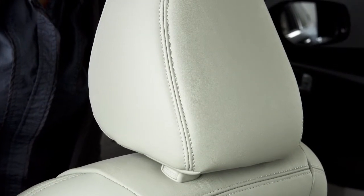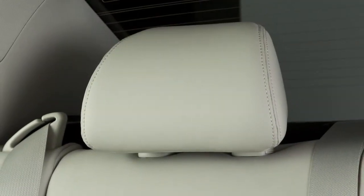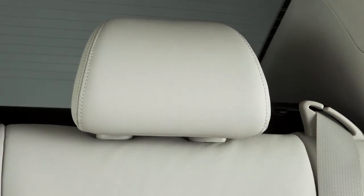Your vehicle's seats are equipped with head restraints and/or headrests that may help provide protection against injury in certain accidents. Head restraints and/or headrests may be integrated, adjustable, or non-adjustable.